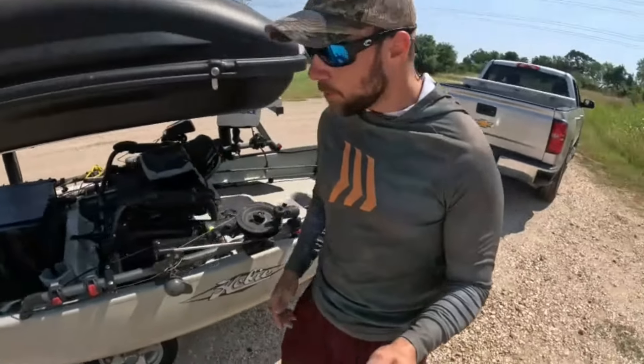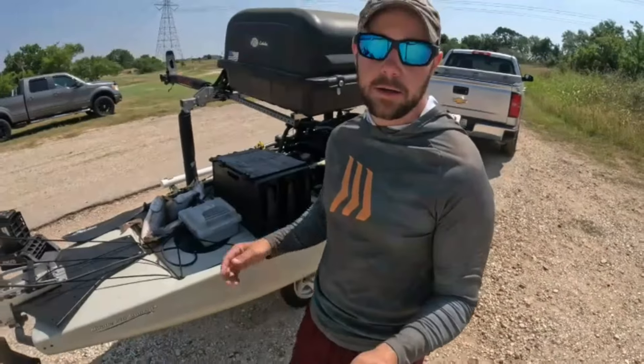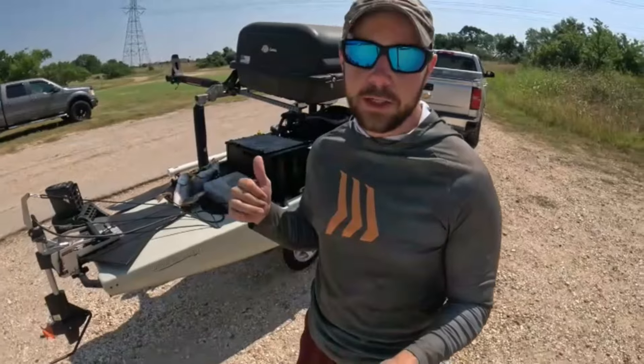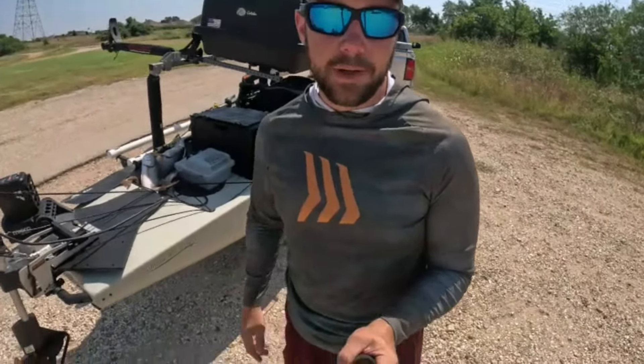Welcome back guys, thank you for tuning in. So if you're familiar with my channel, this is one of the first years I have been running the Torquedo on the PA14 and it's been phenomenal. So let's go ahead and stop wasting time and jump into it.